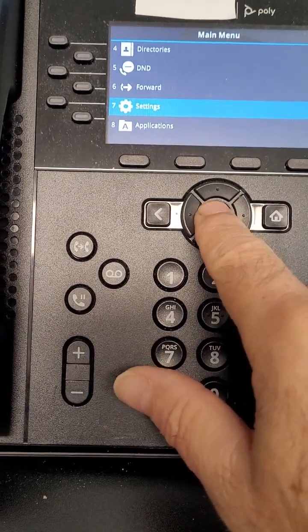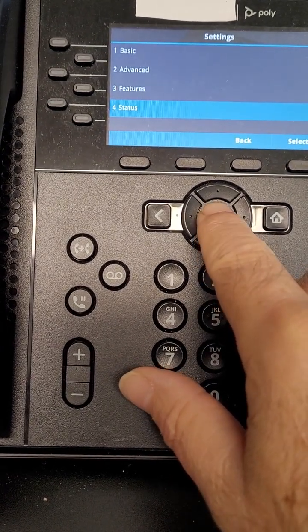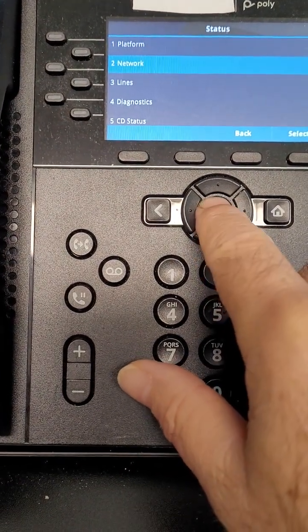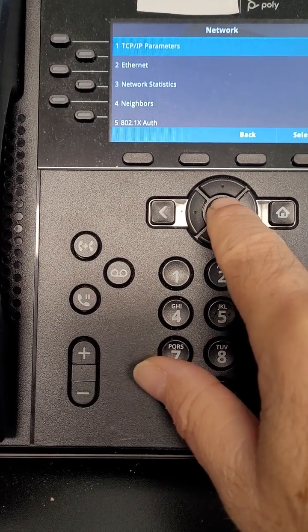That's like an OK, so hit that. And then you want to go down to status, and then hit OK again, or the little middle button there. And then go to network, and hit OK, and see where it says TCP/IP parameters? We want to select that, so hit OK.